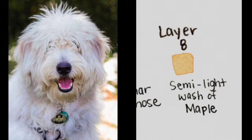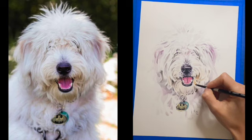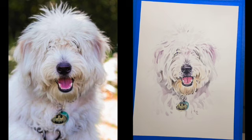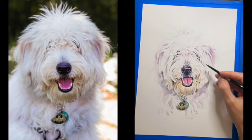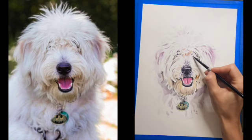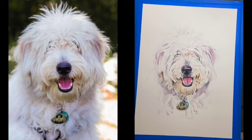Now that I've finished adding some depth to my shadows, I noticed that the area below the mouth and around the nose is a little bit darker brown than what I have currently on the paper. So layer 8 is going to be a semi-light wash of that same maple color — not quite as light as when we started, add a little bit more pigment. I'm going to add a little bit more color and depth into the mouth, around the mouth and around the nose, and slightly touching up around the forehead as well because I notice some of those tones there.